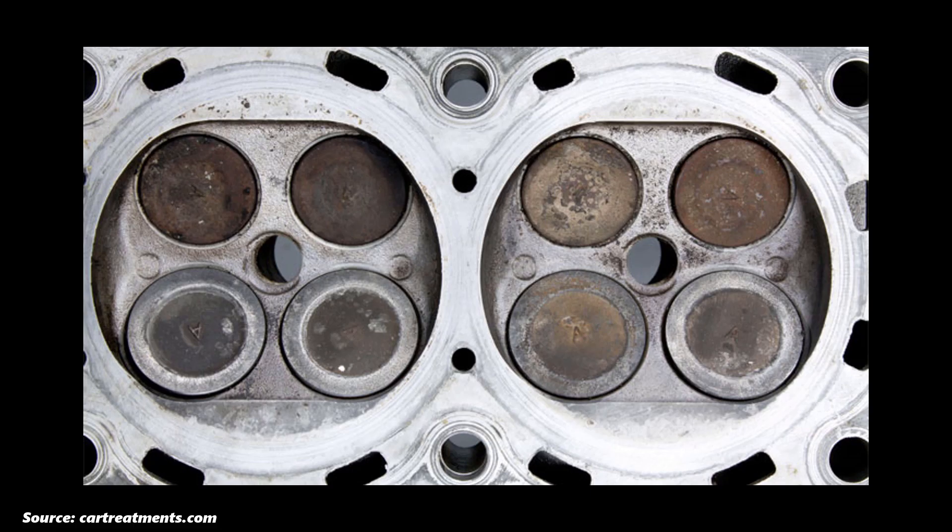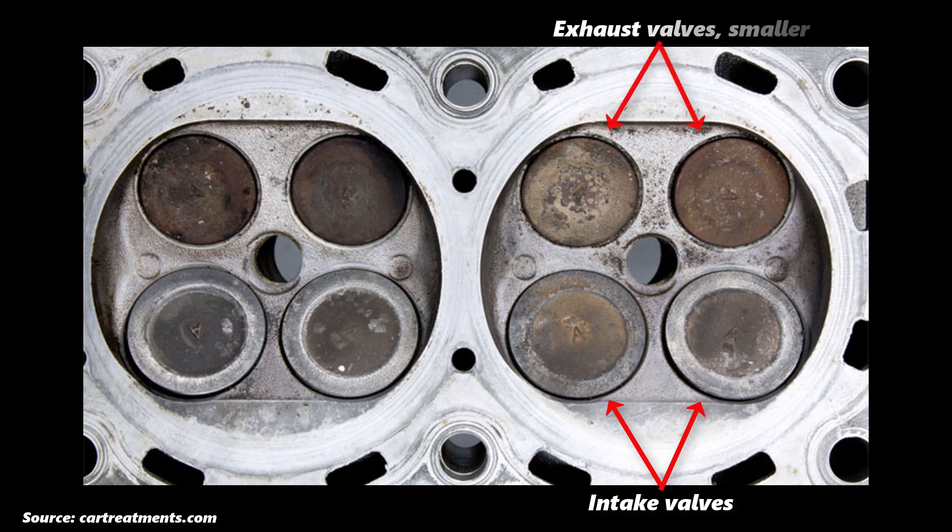Moving over to the exhaust valve, still on cylinder 1 — you can see that they are open. I know these are exhaust valves because exhaust valves are usually dry and cleaner, since the hot exhaust gases burn away any deposits that might want to form on them. If both the intake and exhaust valves are closed, you'll always be able to identify the exhaust valves since they typically have a smaller combustion face compared to intake valves.